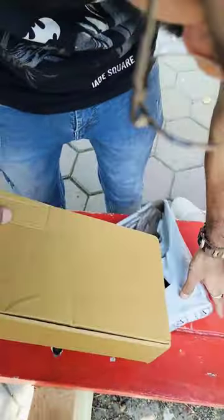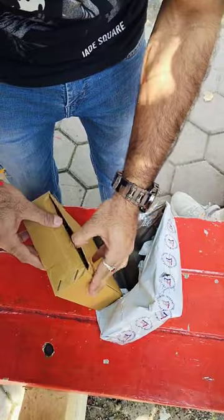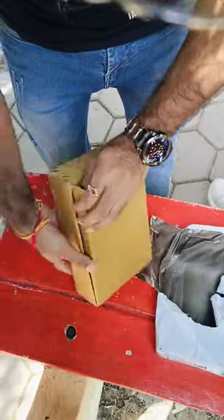Hello guys, so today we have a new headphone. That's what we are doing, we are doing the unboxing. G2 brother.